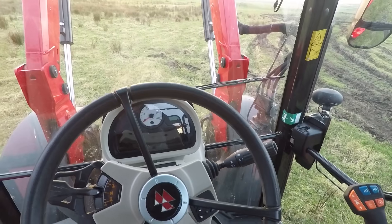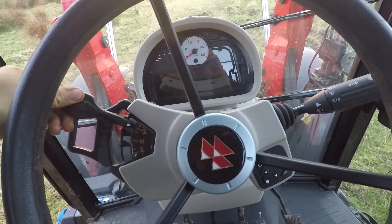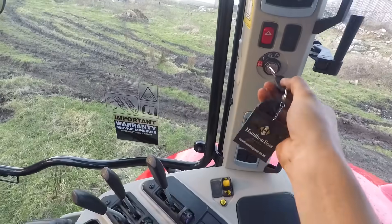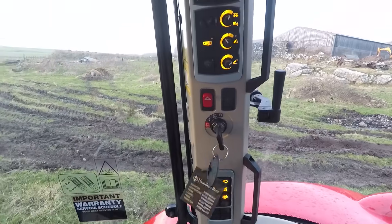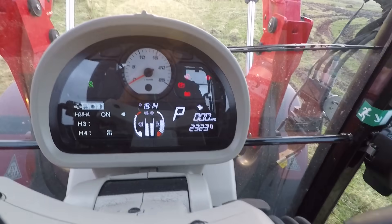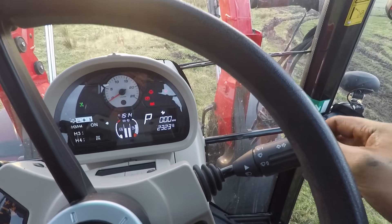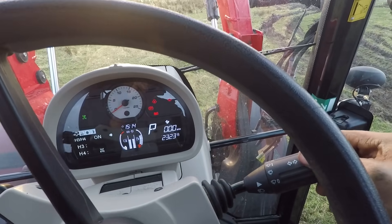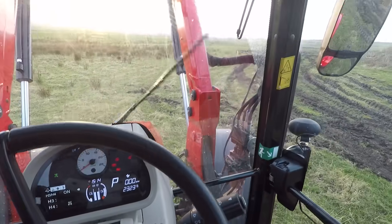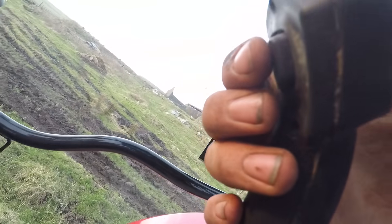So you jump up into the cab here. You've obviously got your forward, reverse, neutral - up and down gears like that as well. You've got your indicators. Let's put the ignition on - your key goes in the side there. So you've got your indicators there - left, right - you've got your flasher, your windscreen wipers, windscreen wash push that down, and you've got your horn as well. We've got the joystick - up and down gears - and then there's a wee trigger on the back there.